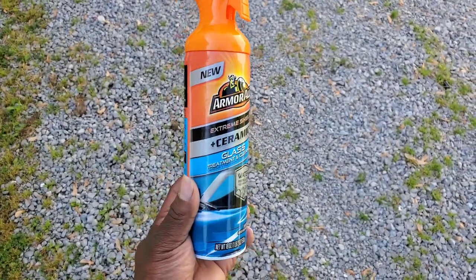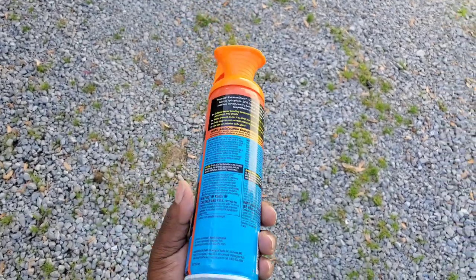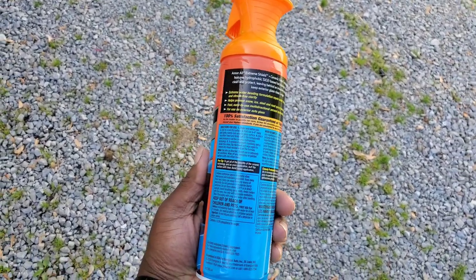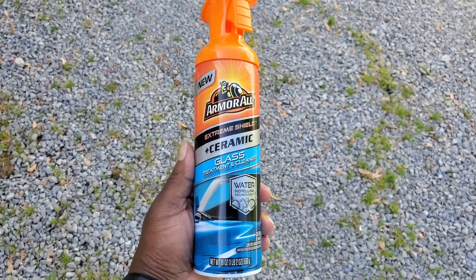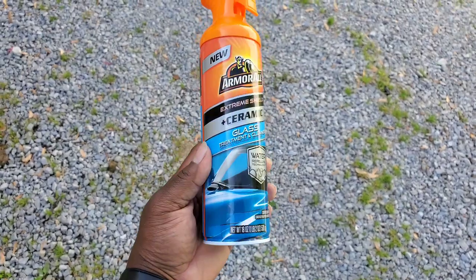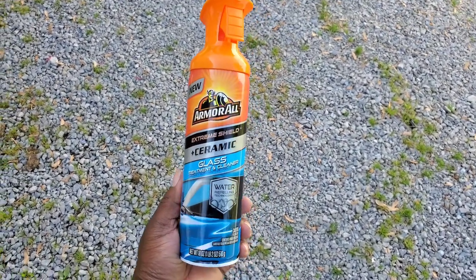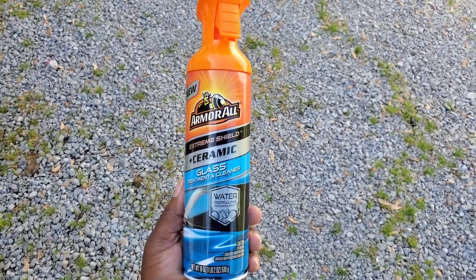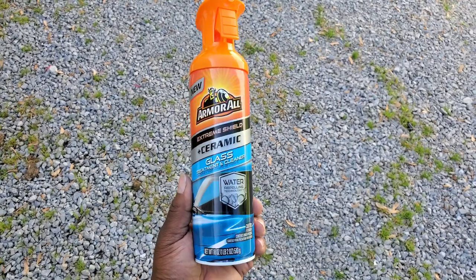It's best if you actually clean your window first, or do it how they tell you to on here — just use it as a regular glass cleaner. My personal thought: just spraying it on is pretty much an extra step, which is of course time consuming. But overall, the product does work. How long will it hold up? I actually don't know.